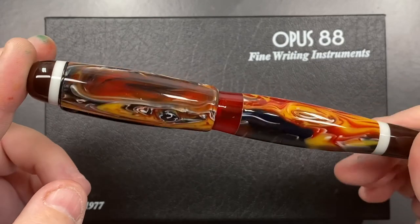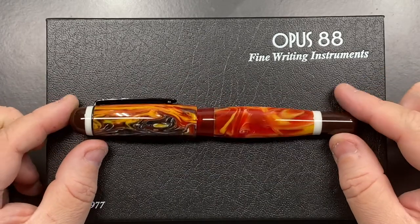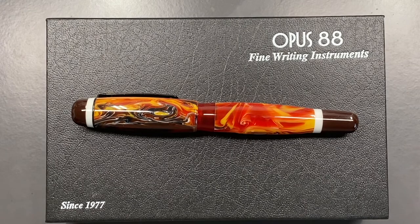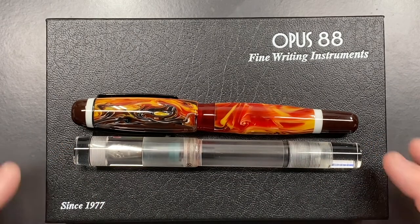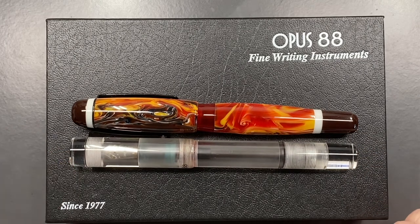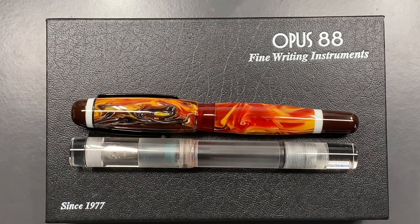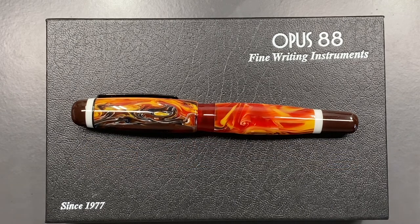I like it so much I wouldn't mind trading in one of my Opus 88 Coloro demonstrators for one of these. Here is the Opus 88 Coloro demonstrator for a side-by-side comparison. The Coloro demonstrator is probably just a millimeter longer and in some places a little narrower than the Bella, but honestly the Bella looks a lot better. So with that, let's do a size check, a weight check, a pen comparison, and then a writing sample.